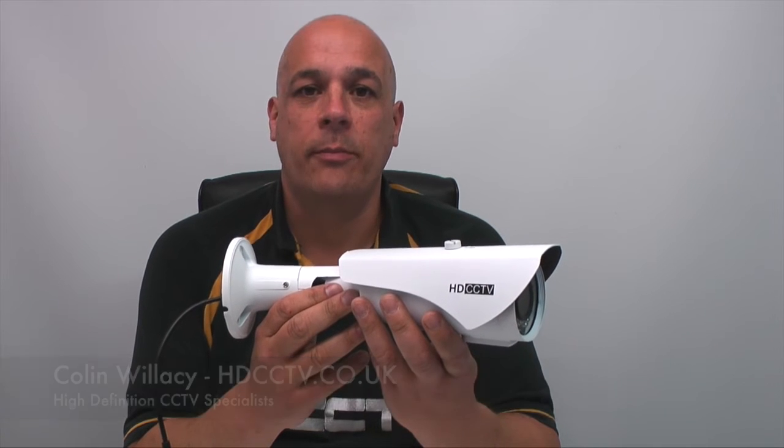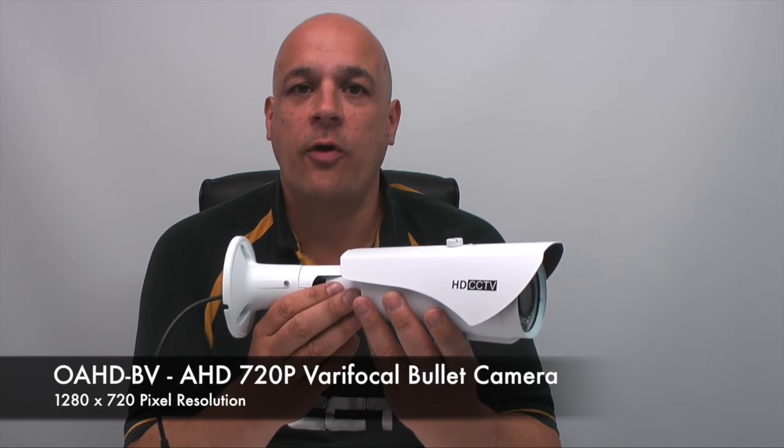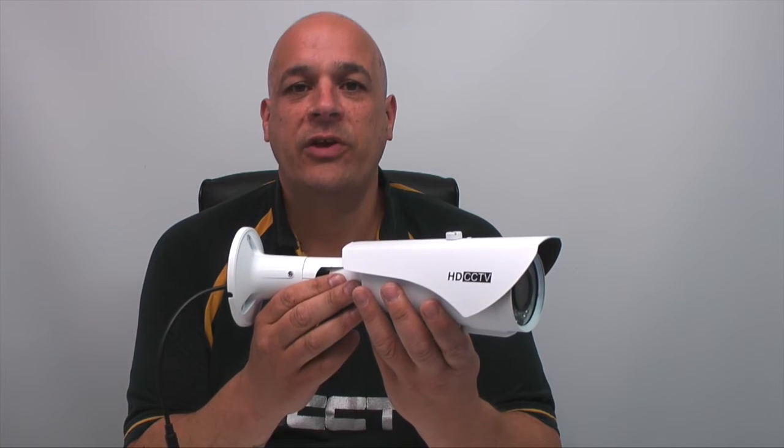Hello, my name is Colin from HDCCTV.co.uk. This video is about the OA-HD BV. This is a varifocal bullet camera using AHD analog high-definition technology. Let's take a look at some recordings we made using this camera.